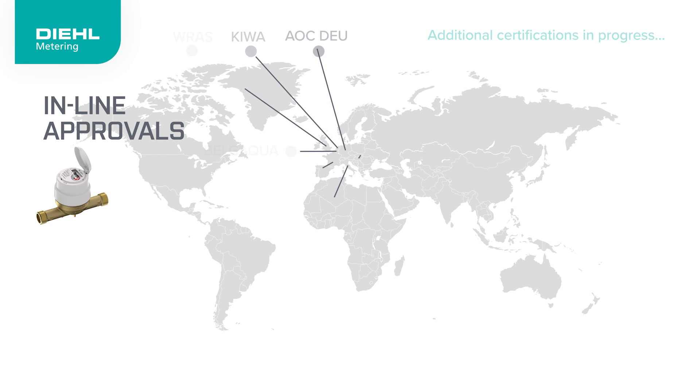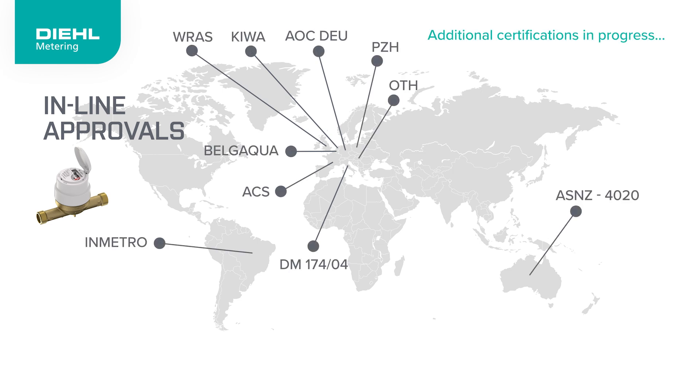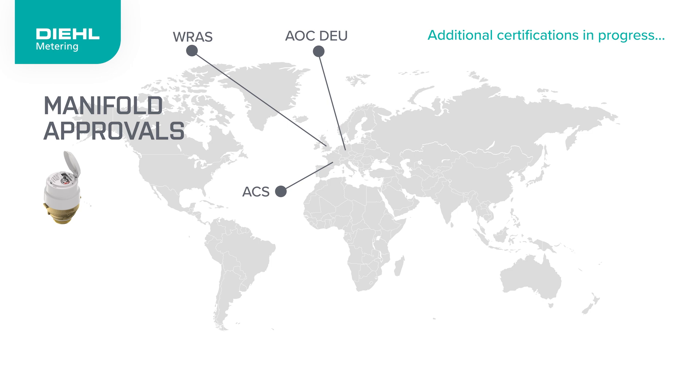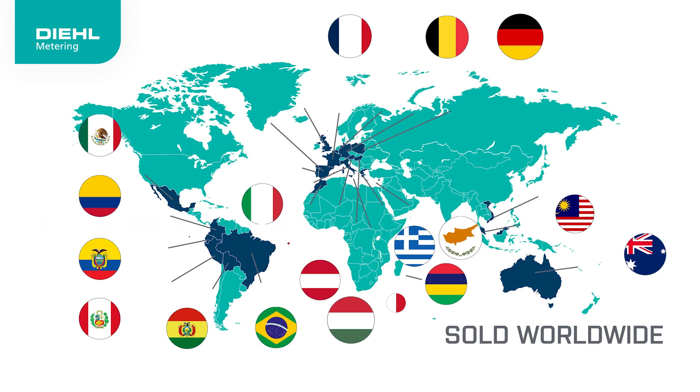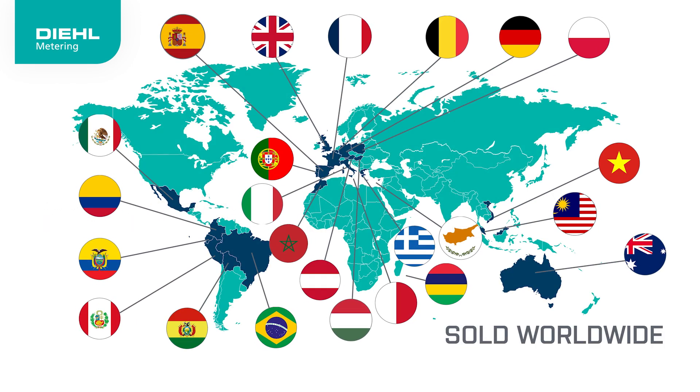Already approved internationally by Sanitary and Metrological Conformity Assessment Bodies, our meters are also on track to meet additional certifications. All the meters we manufacture are calibrated and tested before leaving the factory. Approved and trusted worldwide, the AlterEar is a reliable solution for accurate water metering.